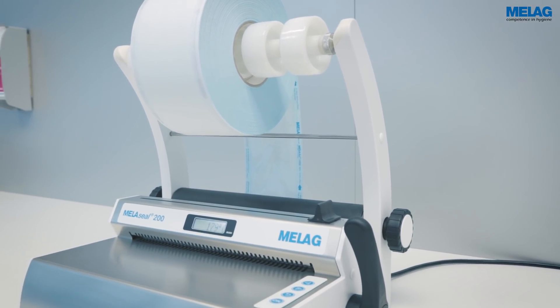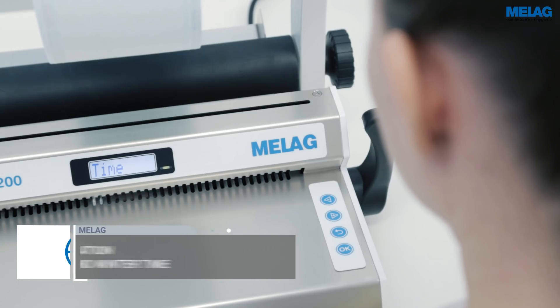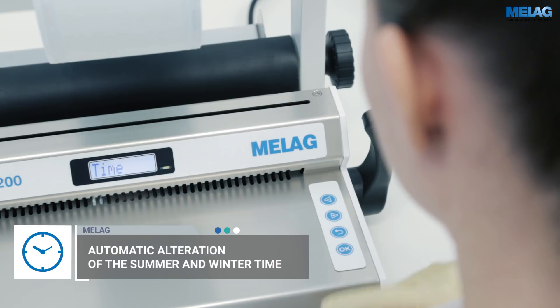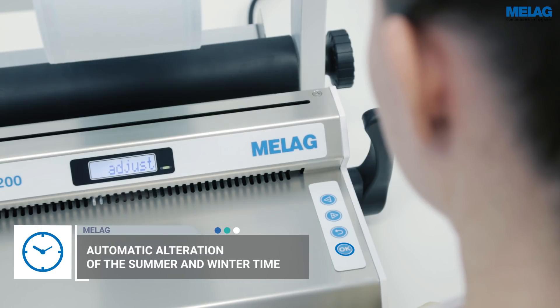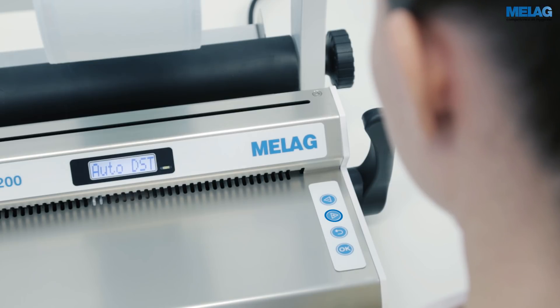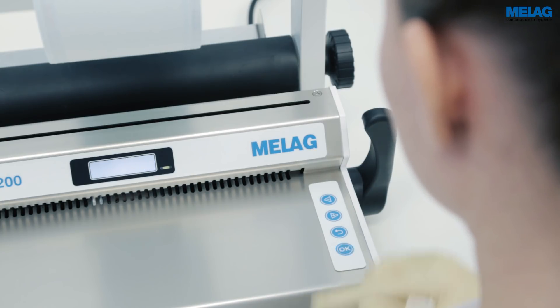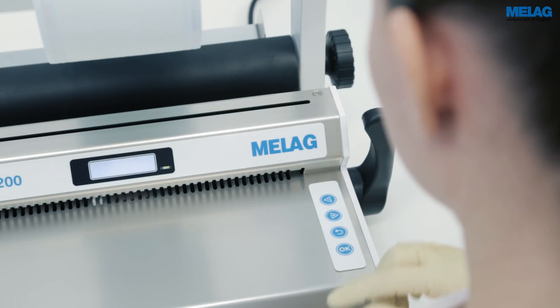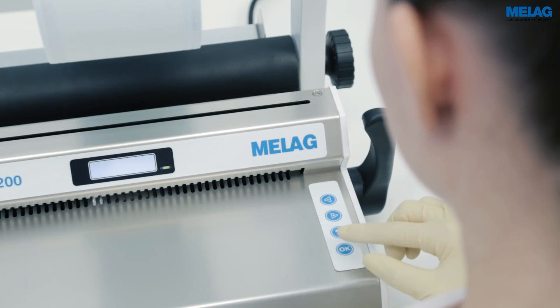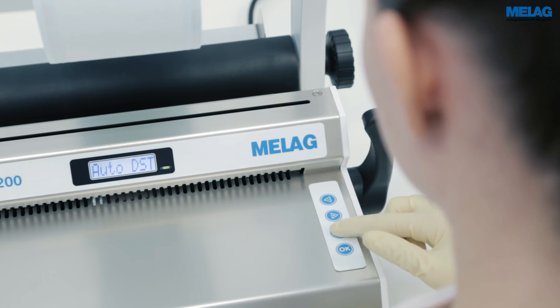The MieleSeal 200 adjusts to summer and winter time automatically. If you want to deactivate this function, confirm the time display notification with OK. Pressing the plus key changes the display from Adjust to Auto DST. Please confirm the menu item by pressing the OK key. Afterwards, deactivate the automatic time changeover by using the plus key. Finally, save the settings with the OK key and return to the Start screen using the curved arrow key.